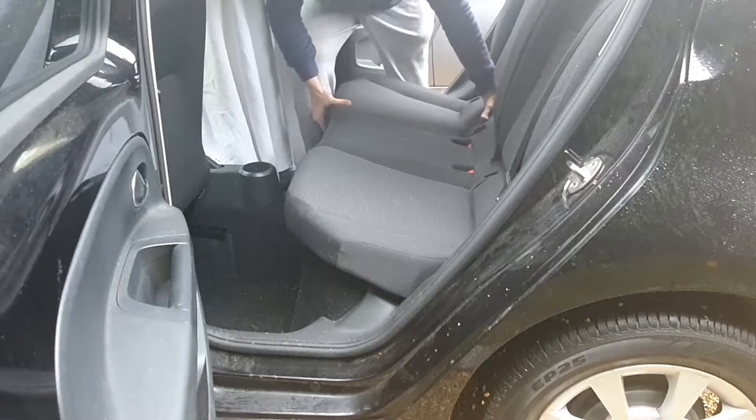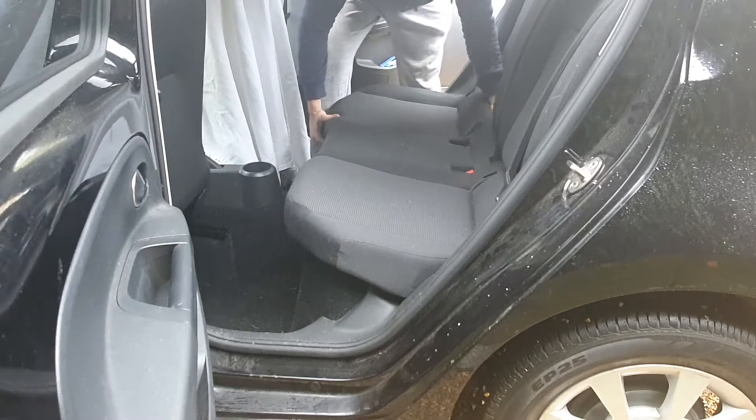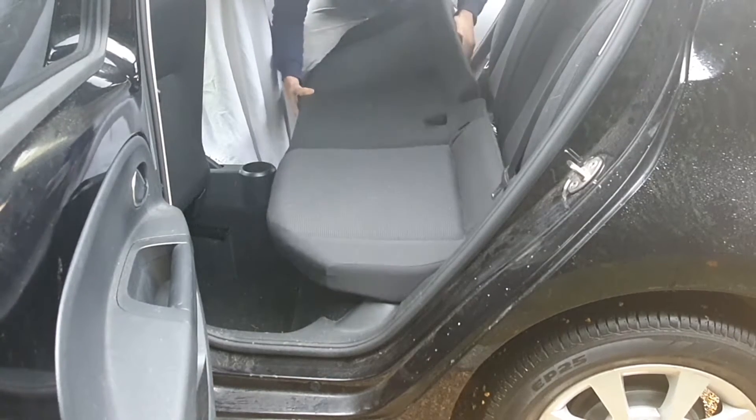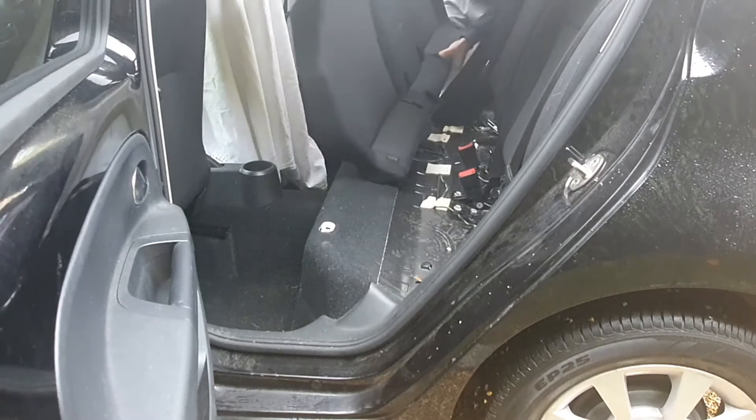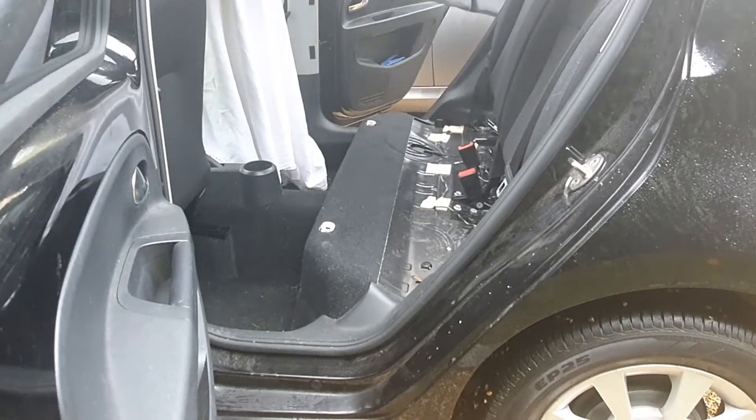Then just pop the back seats back up and this whole bottom section can just be yanked up. It does take some forcing because it is on catches, but it will come up.